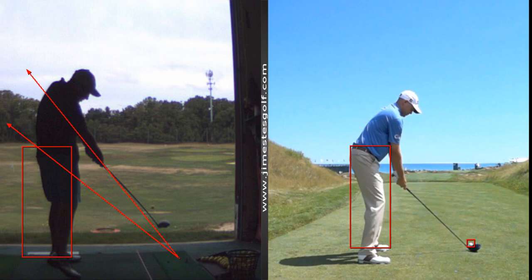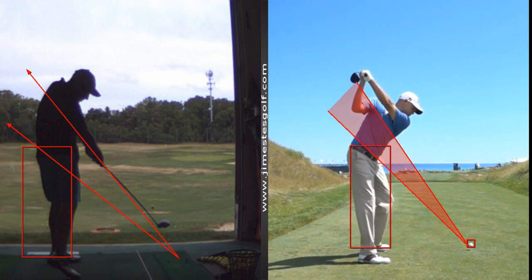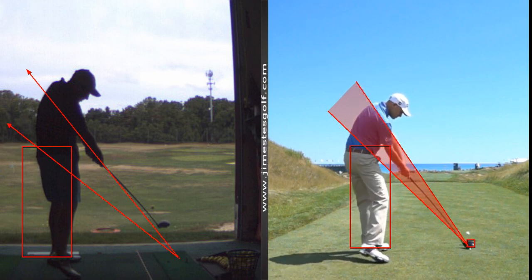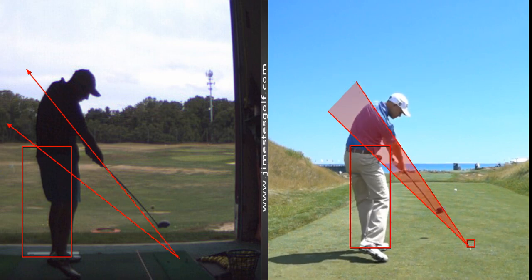This is Bill Haas. Billy's a big guy — about 6'2", 200 pounds — but even that swing is not very long. See how he drops it in here? See how the hips stay back? That's a big part of golf.